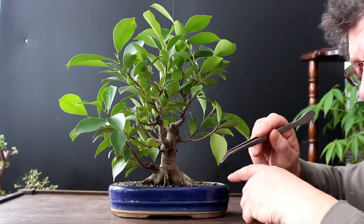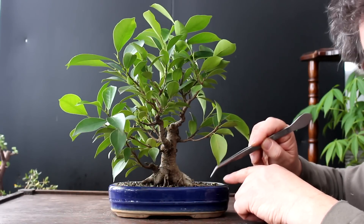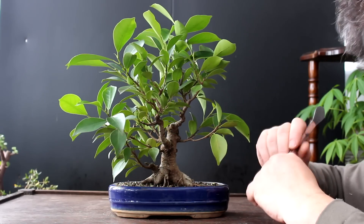This is the third video of this tree. In the first video I root pruned and potted the tree. In the second video I started working the upper structure a bit, and today I'm going to continue on with the styling of this tree.